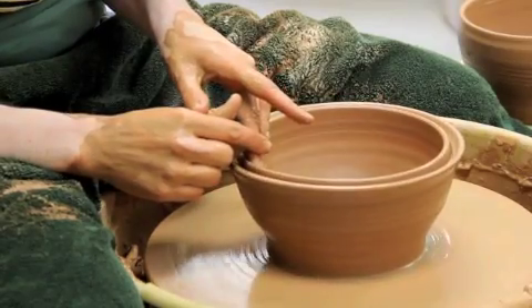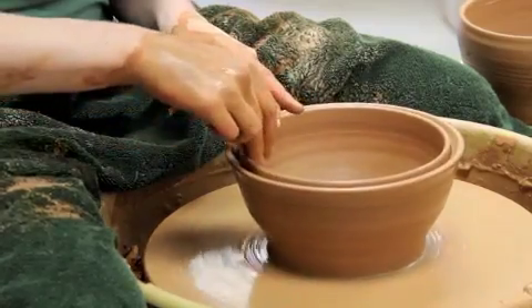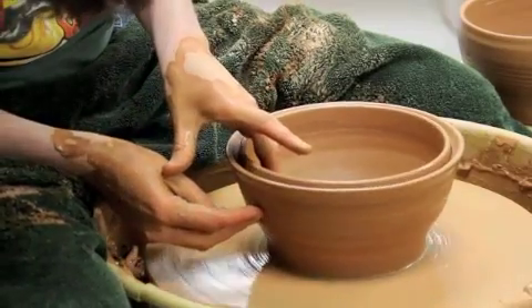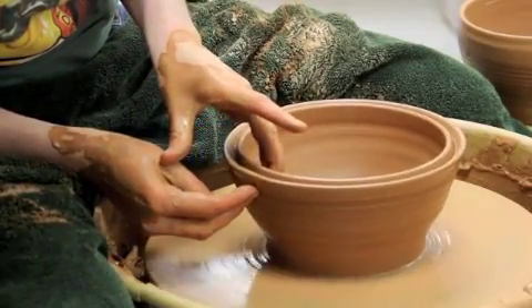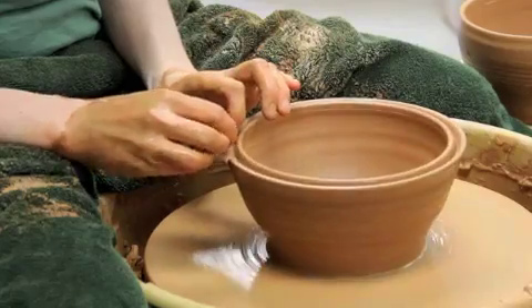I'm going to have the inside edge come straight up and the outside edge lean a little bit — so the inside edge will be the interior edge of the bowl. You can also often get away with doing a little bit more of a pull underneath your split rim if you've left yourself a little more clay there.